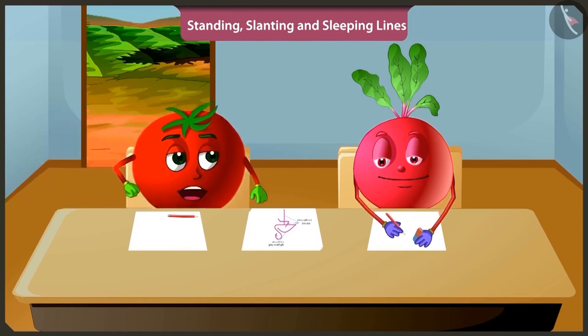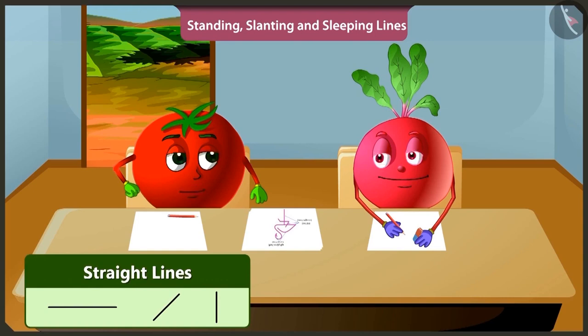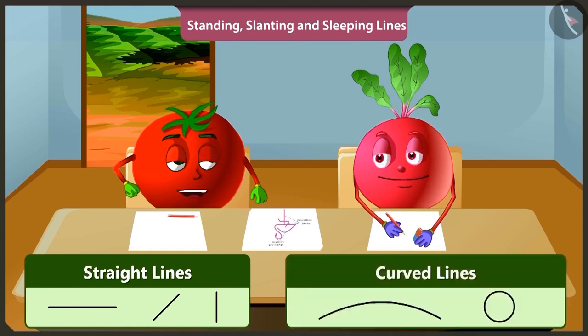Hey Bittu, why are you making lines again and again and erasing them? I am trying to draw a picture. To make a picture you need to draw straight lines and along with that you also need to draw curved lines. Only then will your drawing look beautiful.